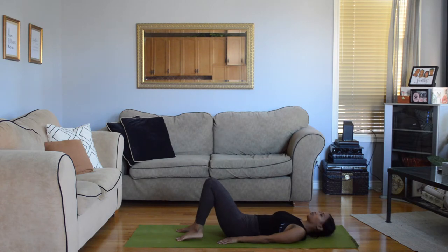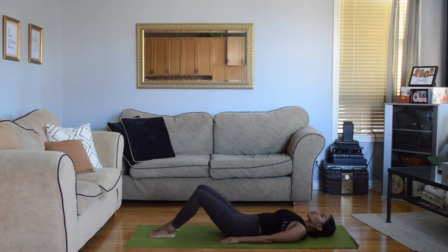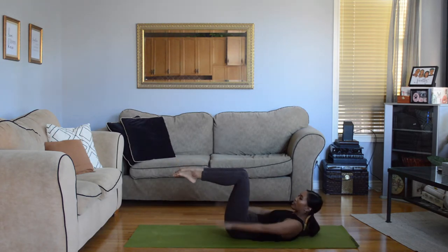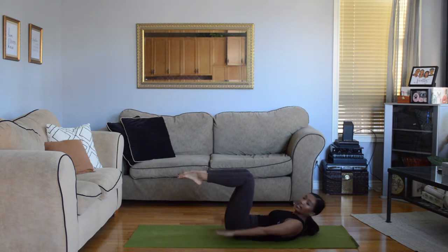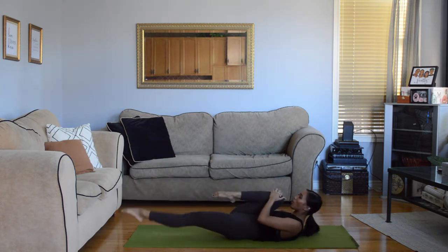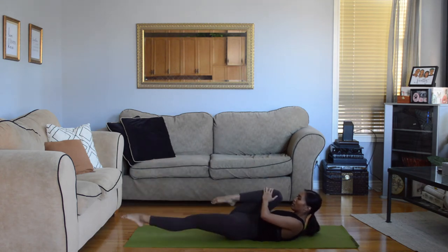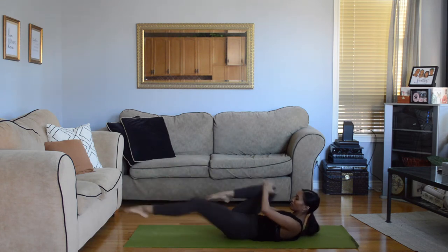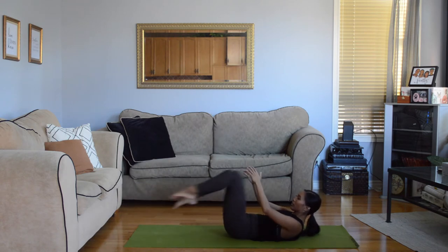We're going to do crunches now. Pop your head up, lift your feet off the ground stretching those feet, and pump your arms. Make sure your belly button is reaching for your back so that your stomach muscles are working. Now we're going to hug one knee to our chest — hug, two, three, four. Remember to keep those feet pointed.